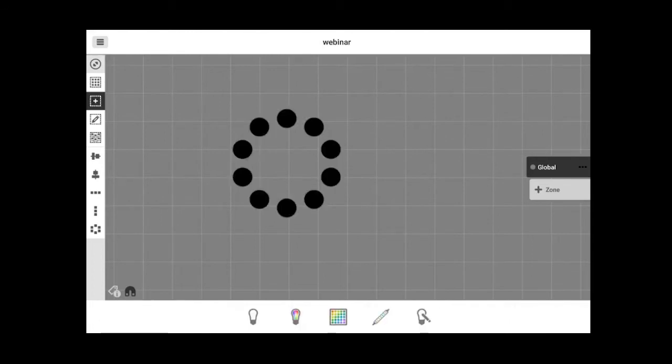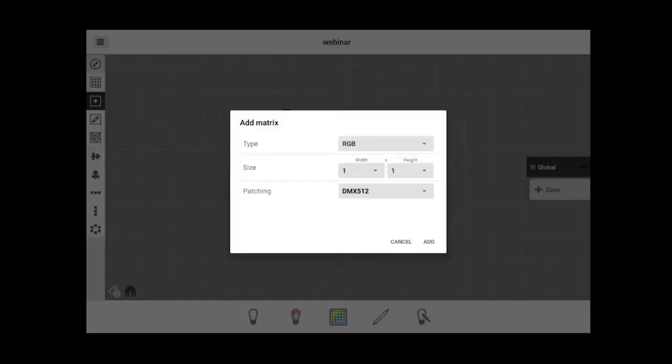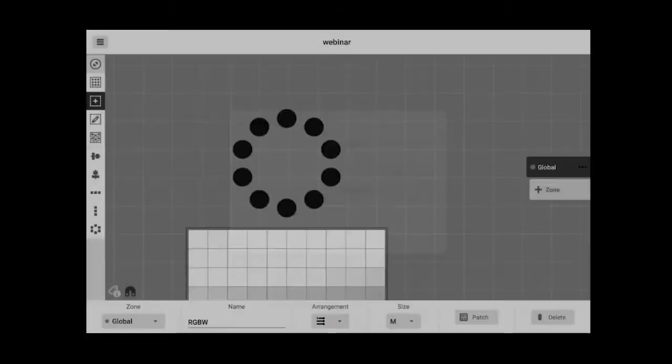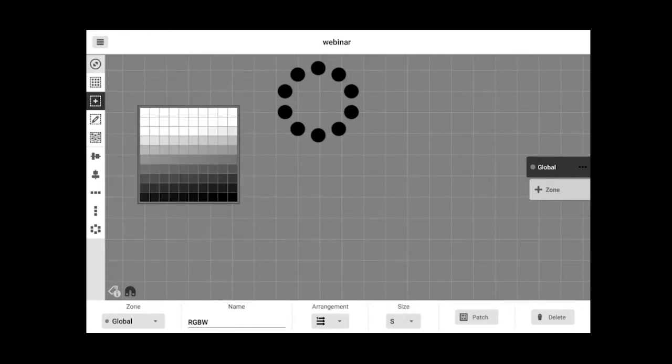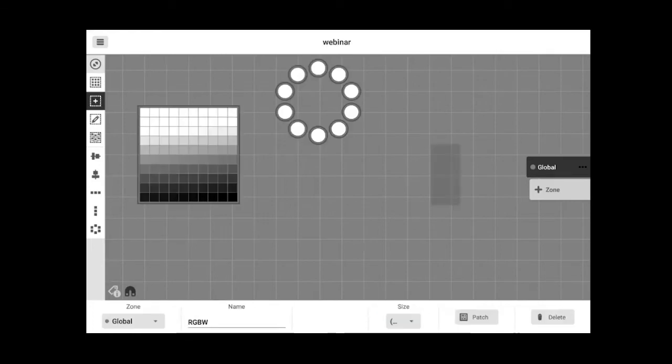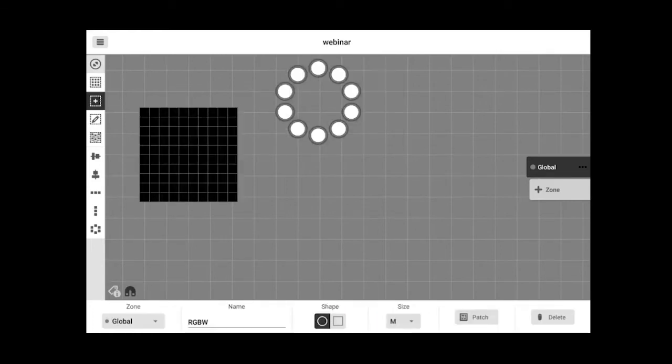You can also create a matrix by tapping the matrix button and selecting RGB white. Let's do a 10 by 10 for example, press Add, and here is the matrix. You can move its position, make it smaller, and select different arrangement options for the fixture order. So now I've got two groups of devices: the matrix and a circle of RGB points.